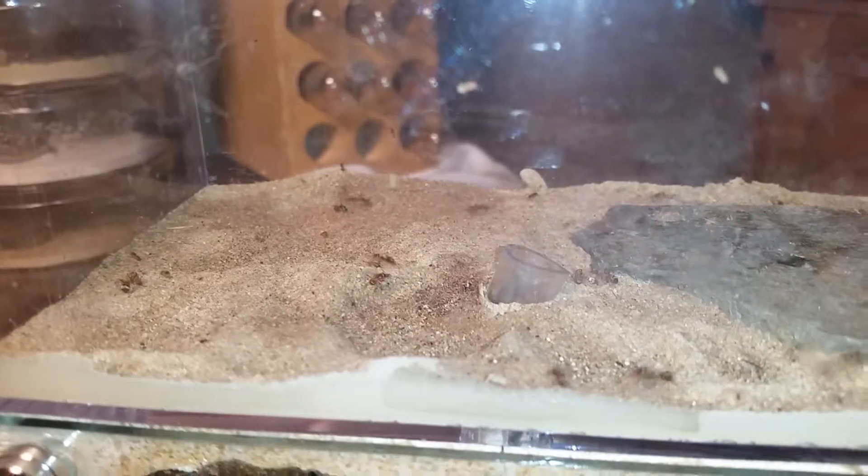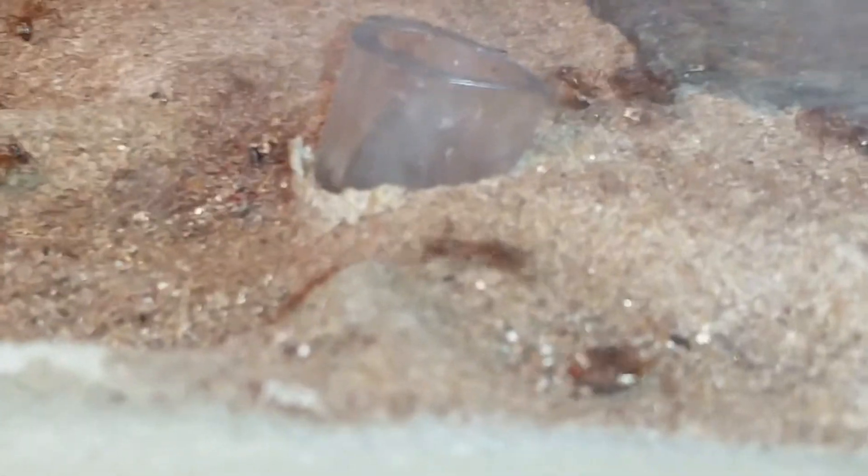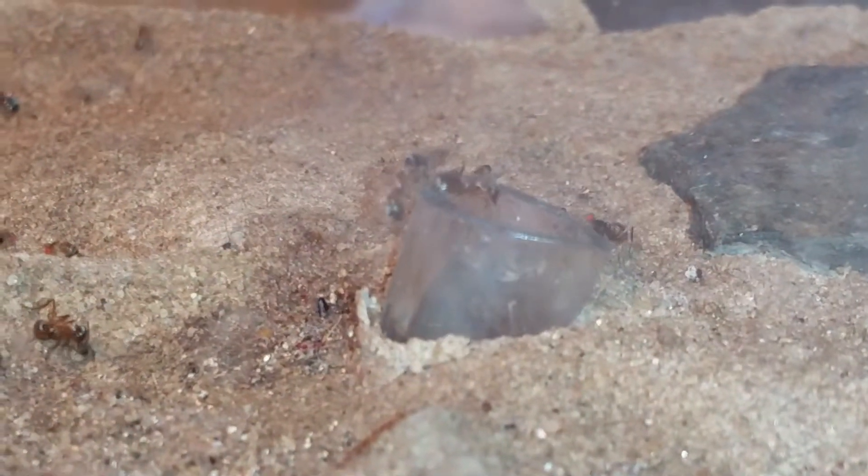I just dumped a bunch of flightless fruit flies in there. This is my Formica neoclara — they immediately started hunting, jumping and pouncing and attacking, and taking them into their nest, killing them instantly. See there, boom, just caught him, boom boom boom. They're all on the hunt.